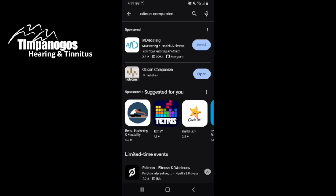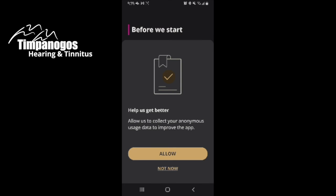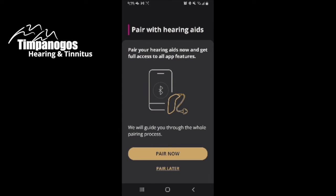Great, so it has been installed. I'm going to open that. It's going to walk me through and ask me some questions. I'm going to go ahead and hit Allow. And yes, I do want to pair this with my hearing aids, so pair now.